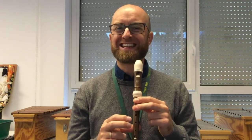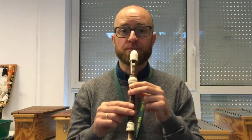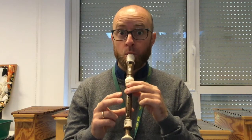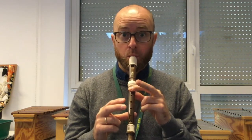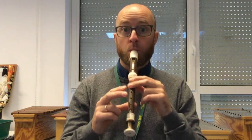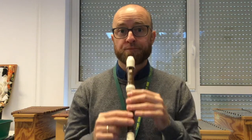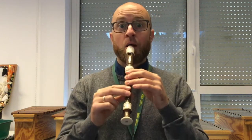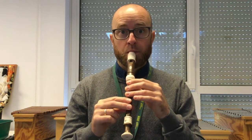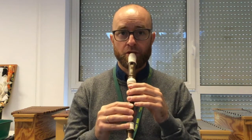That A, A, B bit — we're not going to articulate with our tongue. We're going to slur it. Listen. Listen again. So all the way from the beginning it sounds like this. This is Part 1. One, two, three.